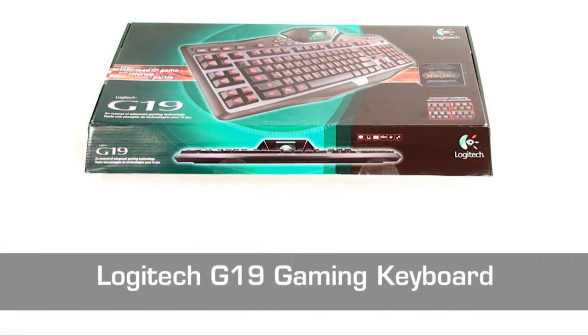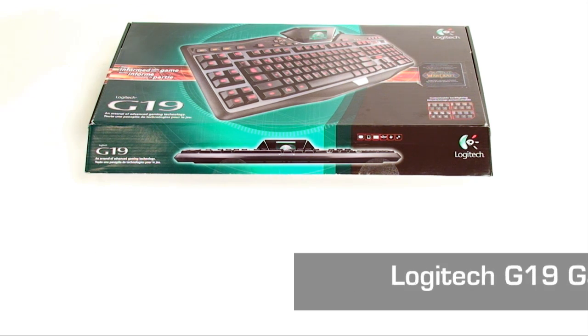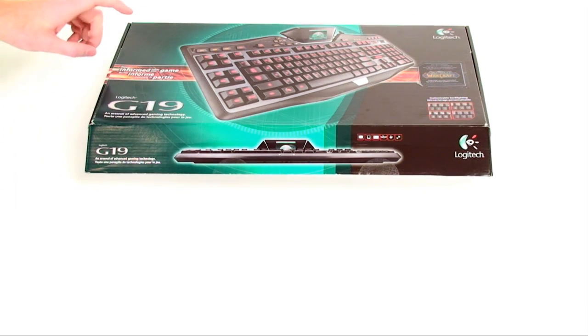Some of you are probably saying the G19 is so gimmicky with its LCD screen and it's overpriced. Well, if this is going to be my first keyboard in about 4 years, I want to make sure I do it right. I really don't need to show you the box, though I do kind of like their little tagline here: 'Stay informed while you game.'